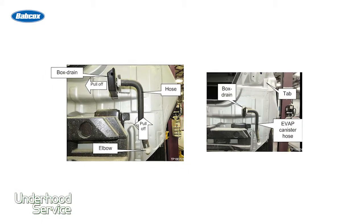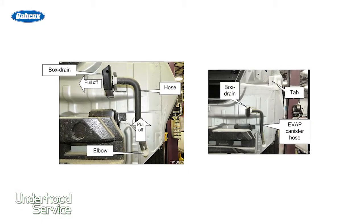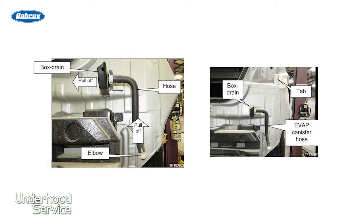Water is getting into the vent valve hose and preventing it from properly venting. When the pressure sensor inside the tank does not see the pressure change when it opens up the vent valve, it sets this code. The reason why it's becoming blocked is water gets inside, and if the vehicle is in a colder climate, that water freezes and blocks the hose altogether.